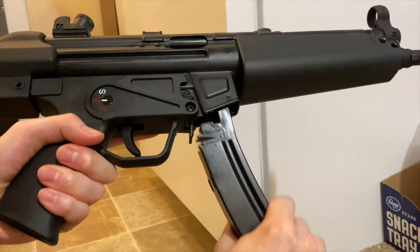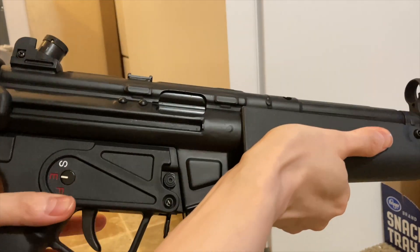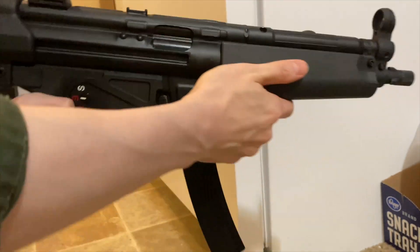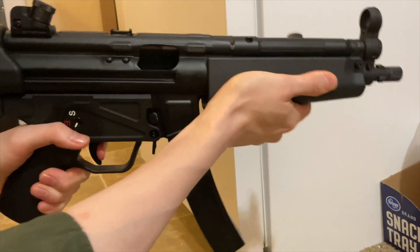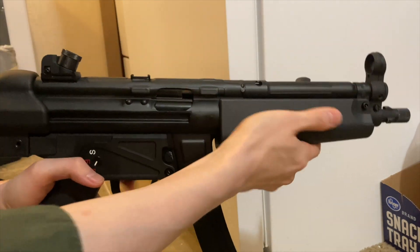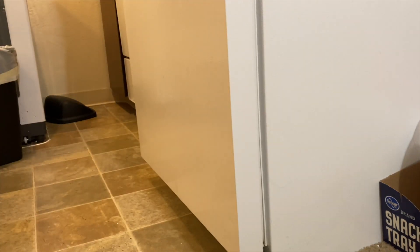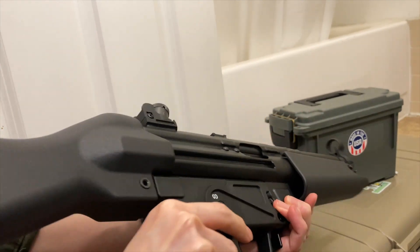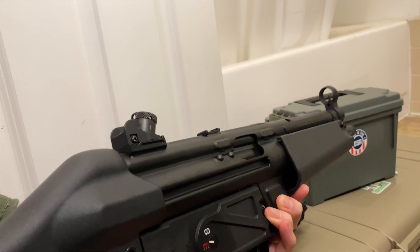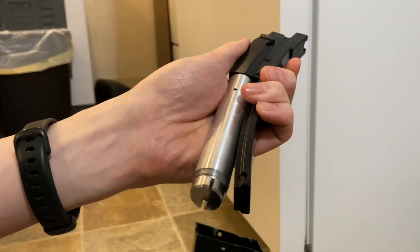You can watch my update on the SRC MP5 version, which is a bit cheaper and is another good option. The model's a little bit different, so it depends on your liking — some people like the red colored markings, other people like the more old school version on the SRC. Keep in mind, however, the SRC is CO2 only, and that presents its own problems. The WE here is a green gas version, which I think is just easier to manage.